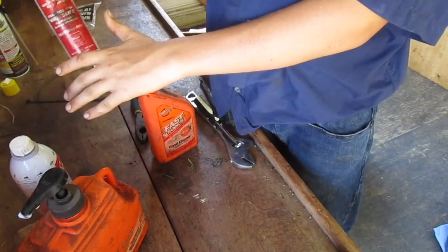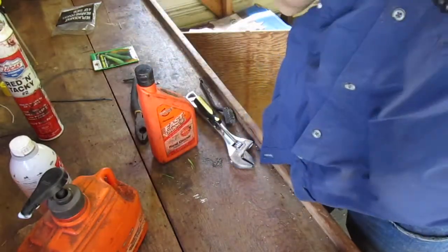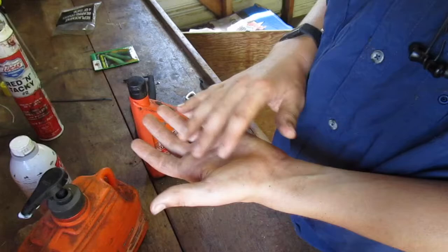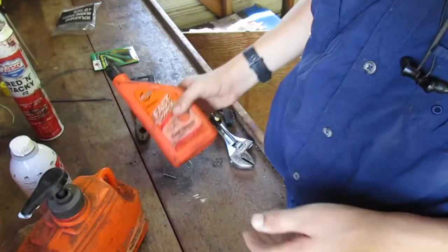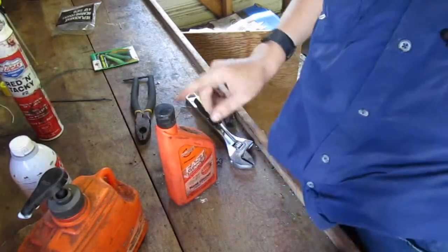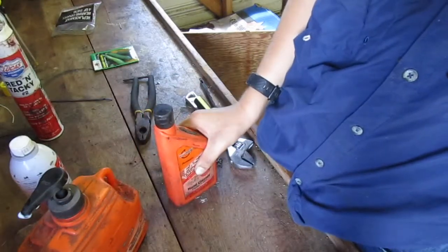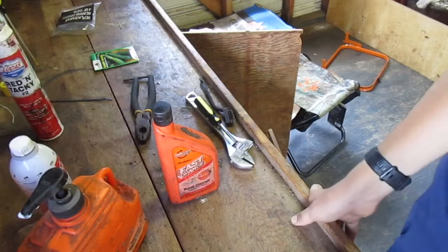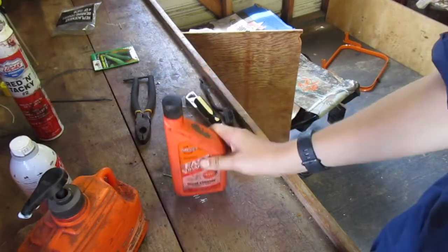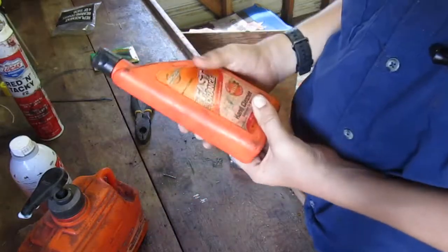Say you've got grease all over your hands, oils, something that plain old soap just can't get off — this is what you use. You get it all in the cracks of your hands and skin. This is the way to go. If you get into something that may cause some irritation down the road — like a poison ivy rash or some kind of chemical on you — use this and it'll get it off.